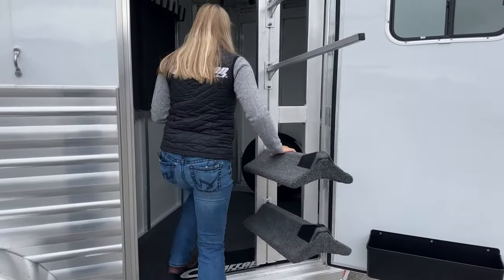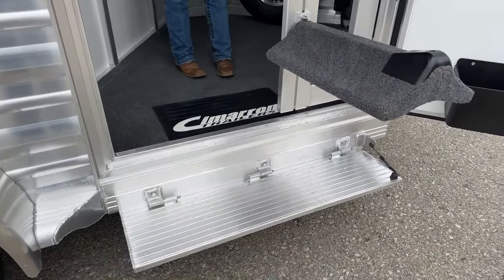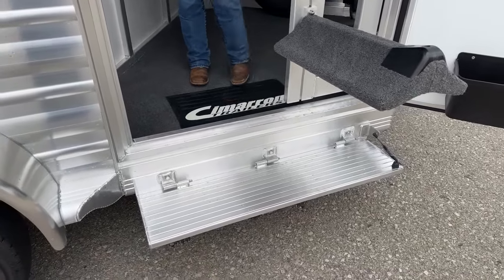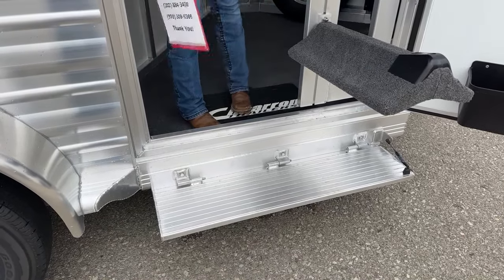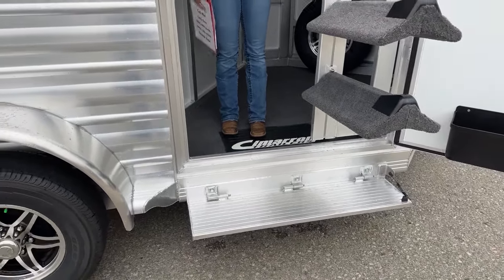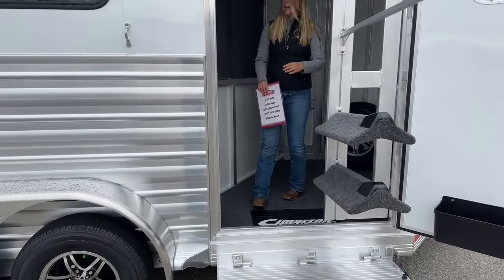There's a nice little fold-down step — that's something we've been optioning for years on all of our Cimarrons for inventory. You could still option it without, as they are custom built trailers, but it just cuts that distance so much. That running board is so much higher, and it's a lot narrower. So if you're coming in and out of this tack room with handfuls of stuff, big boxes, it makes it so much easier to just step right up on that step.